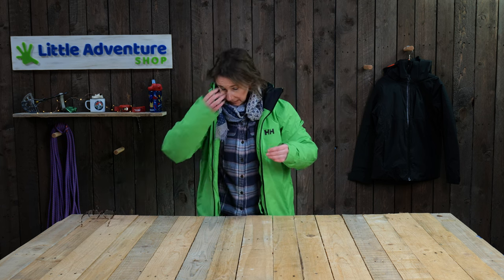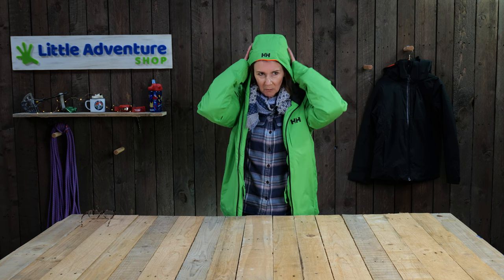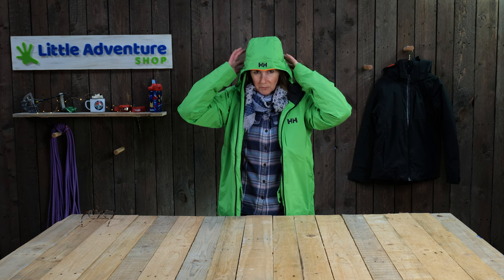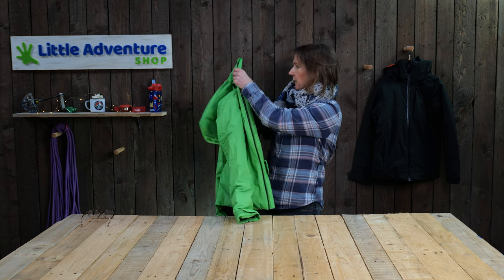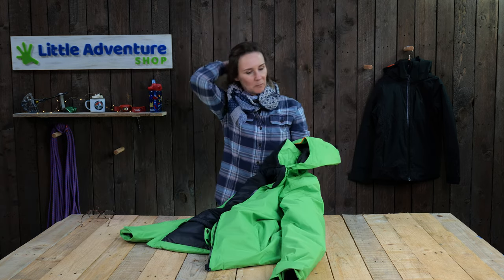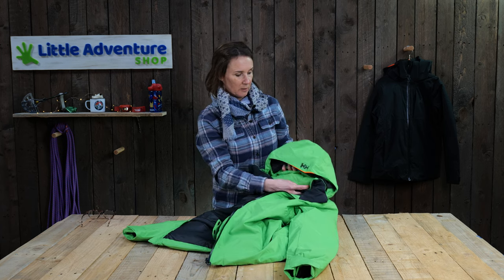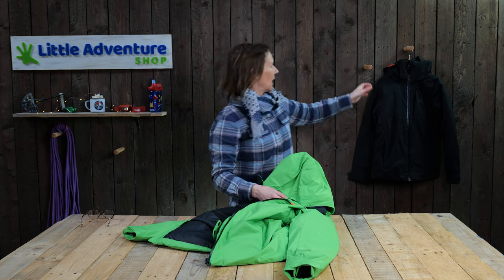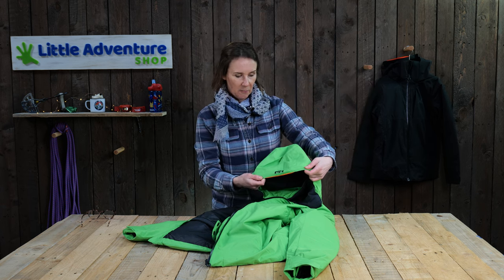Looking at the hood, it has quite a snug fit — it comes right down the sides of your face and you can pull it quite a long way forward. It's not going to go over a helmet, so that's just one thing to bear in mind. However, it is removable, so if you want to take it off when you're skiing that's a good option. It's also got a nice bit of high-vis which is a little safety feature for bad weather.